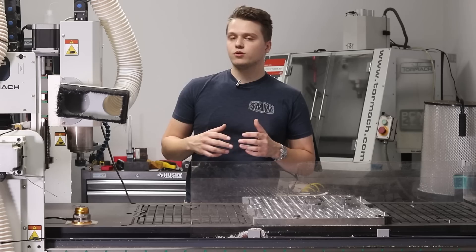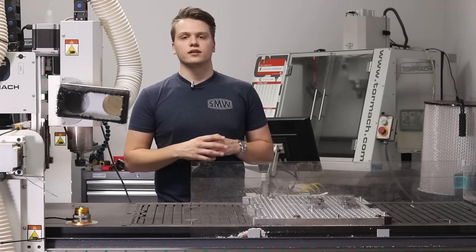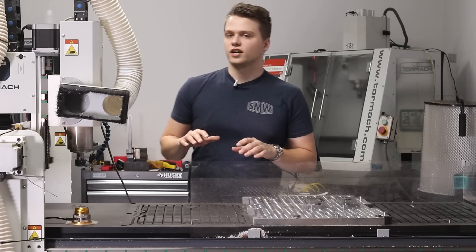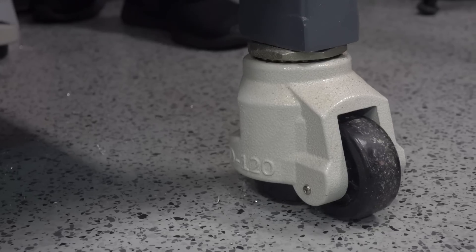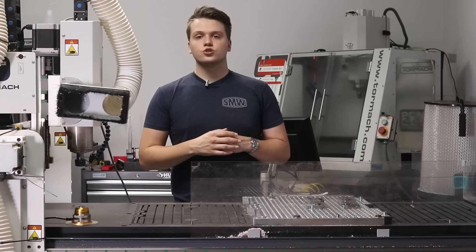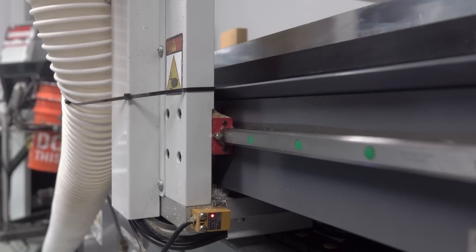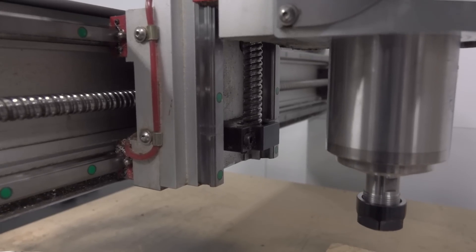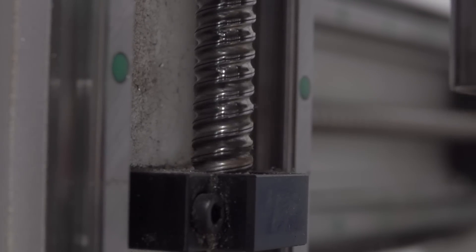The 24R looks really promising on paper and it can be powered from a standard household 115 volt AC outlet, but there is a bit of a caveat to that which we'll talk about later. The machine caster option makes this machine really easy to move around and we can shift it around the shop as needed. Tormach opted to go with Highwind linear rails and ball screws on this machine, which is a welcome change from what we've seen on Tormach machines of the past, although we would love to see a Servo X version of this machine in the future.